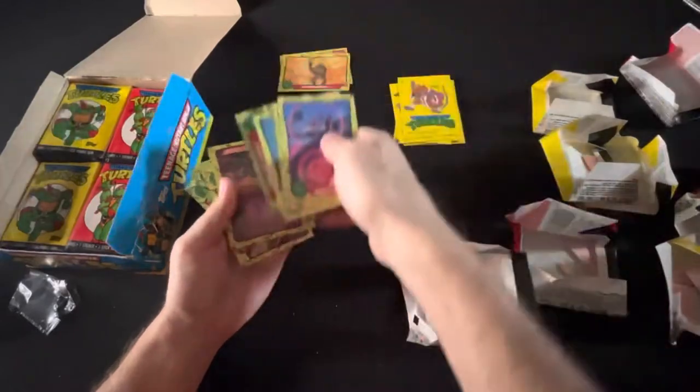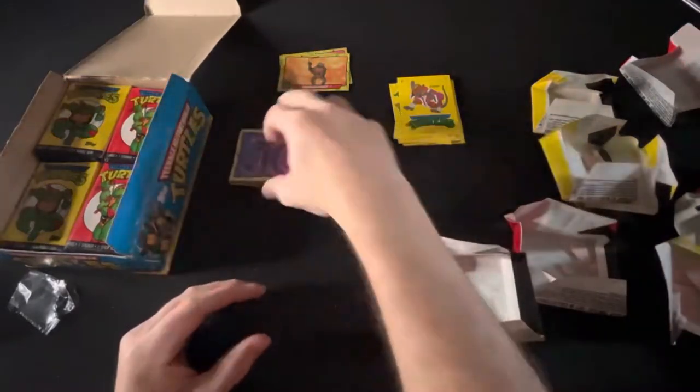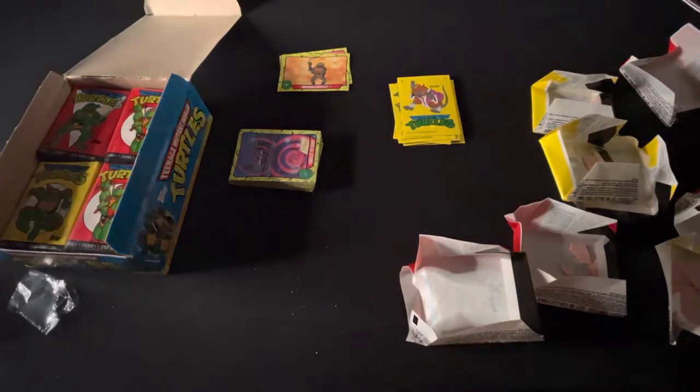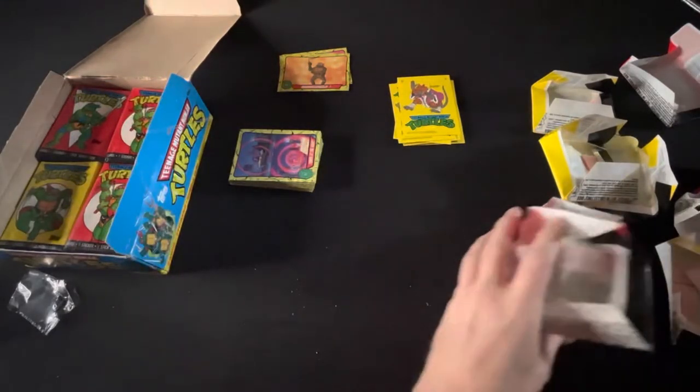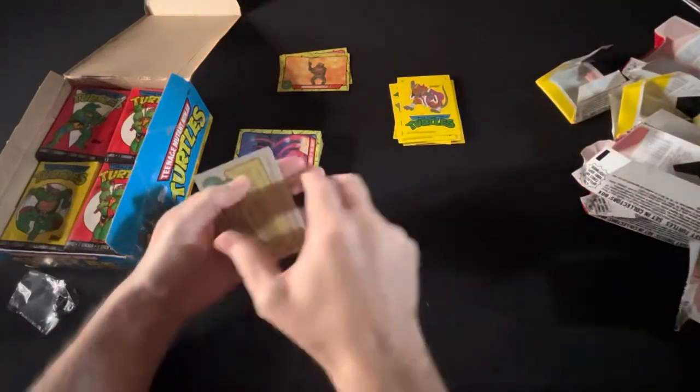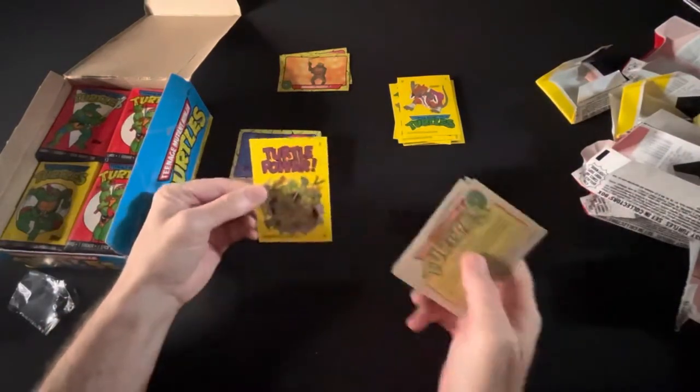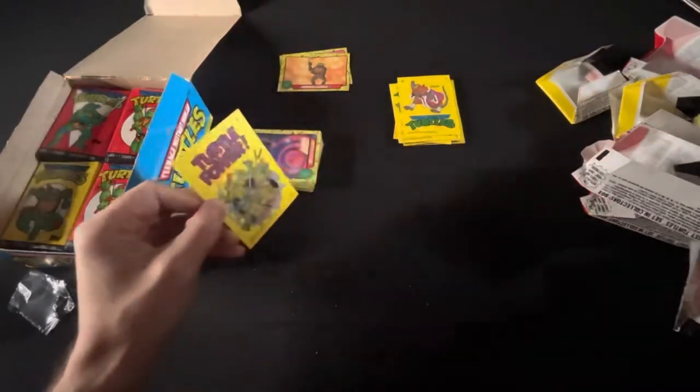I'm waiting for CSG to start taking Turtle cards. I know they just started taking some anime cards, like video game cards and stuff, so once they start taking these I'll probably send them in. I agree — I definitely want to buy at least one Donatello from you today. We're gonna hit the final one first. Oh — turtle power! Look at that, that's a beauty!